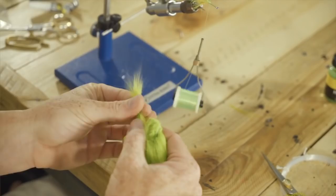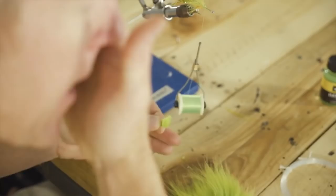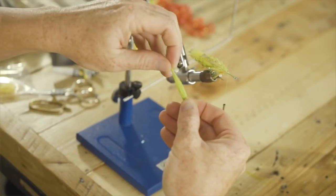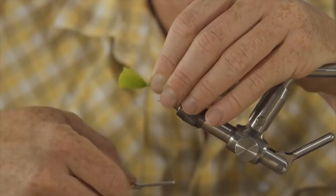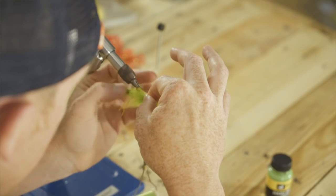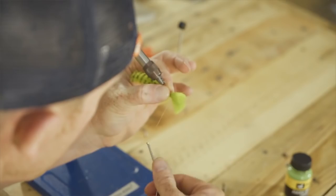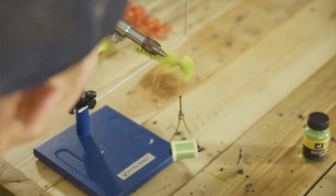Now we're going to grab our Arctic Fox. Cut off about the same amount as we did for our other flies. Pull the guard hairs out — about a quarter of a pencil diameter. We're going to tie that in right there, right in front of the Palmer Chenille. Tie that in — looks good. It's going around the bottom half of the hook shank. Rinse and repeat on top, split this with your fingertips right over the point of the hook, and tie that in on top. It should cover the circumference of the hook shank — and it does. Looks good.